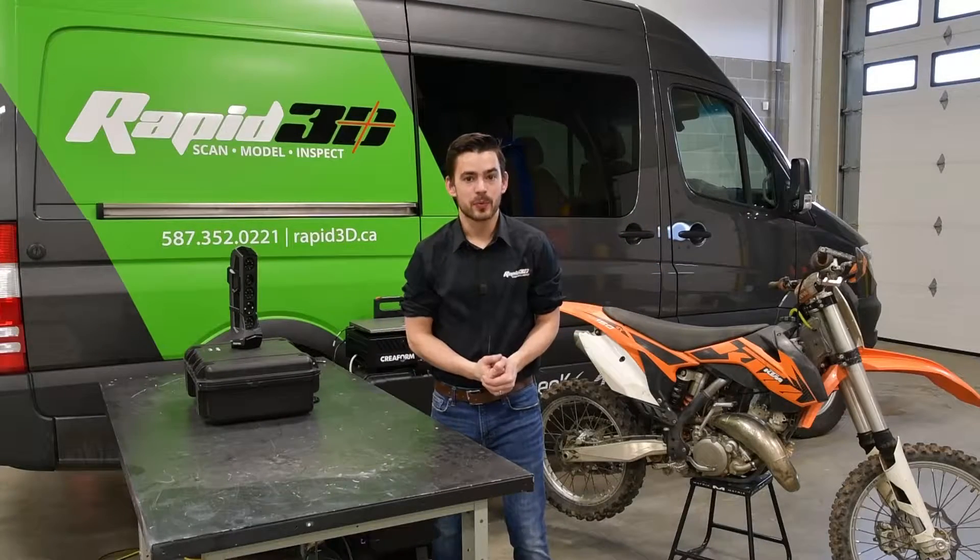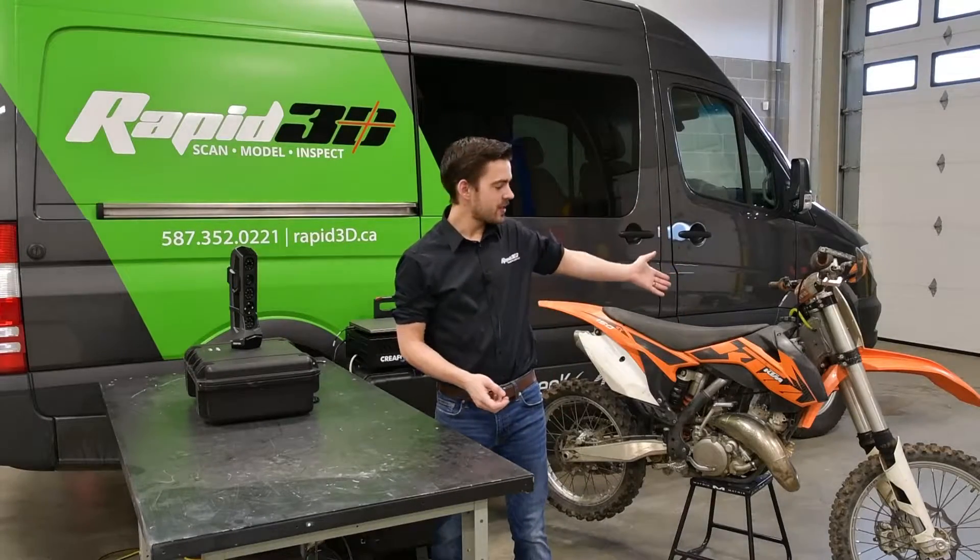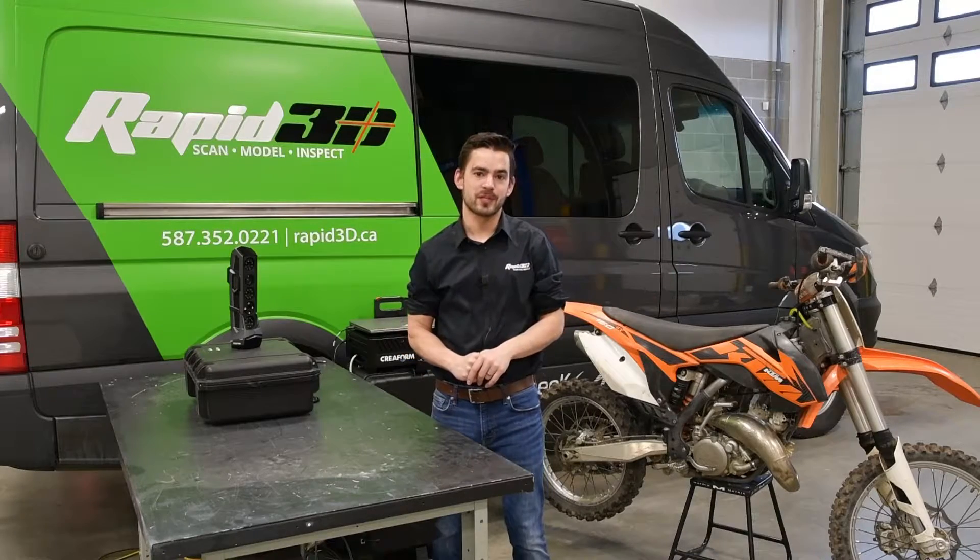Hello everyone, I'm Curtis with Rapid 3D, and today's project is going to be scanning a dirt bike for a customer of ours.